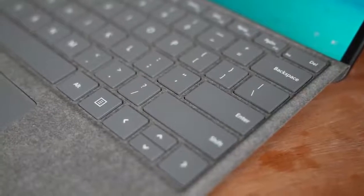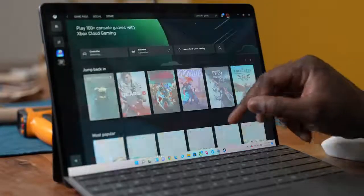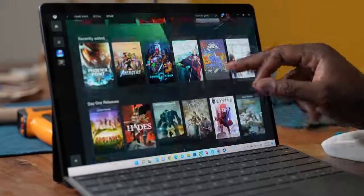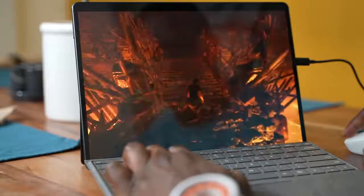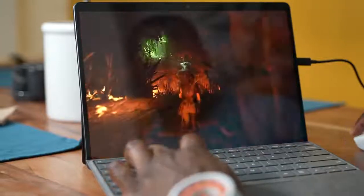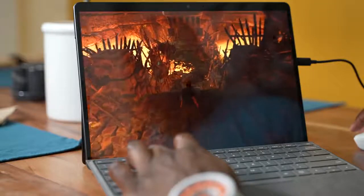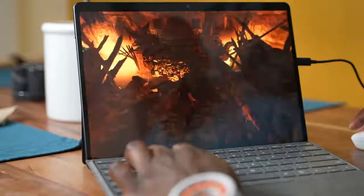How about gaming? This is not a gaming laptop or a gaming device — you're not meant to do that. But Microsoft has added a few things that, as gamers, we like. There's a 120Hz display on this device, which means that while you decide to game, you're going to get some really nice, fluid motion.